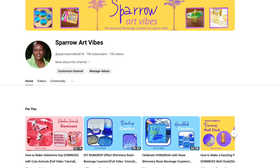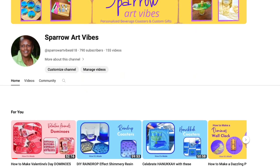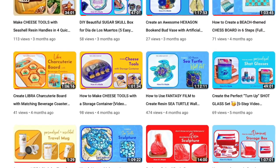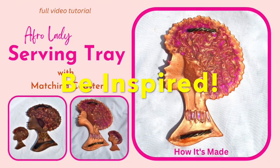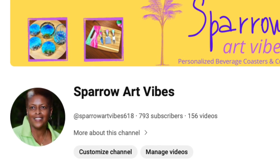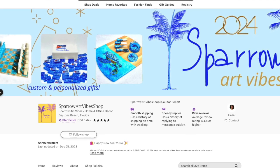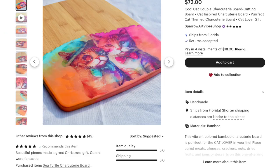Hello, gentle people. If this is your first time visiting my channel, or if you are a returning subscriber, welcome to this Sparrow Art Vibes video tutorial. I create custom and personalized products and gifts, and I hope that you will see or hear something that inspires you to create something beautiful. I'm Hazel, a retired educator turned resin artist, and I like the term artrepreneur. Every week I share how I create the products available in my Etsy shop and my Shopify boutique, and I'm adding new holiday and special occasion gifts each week.